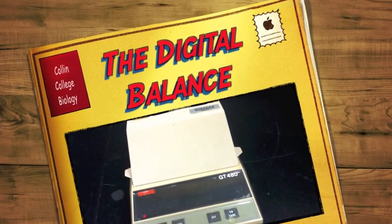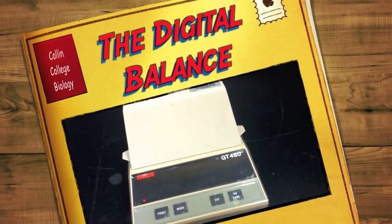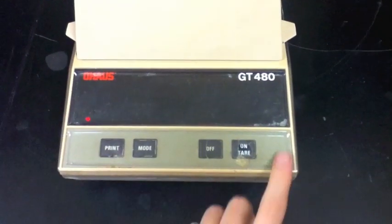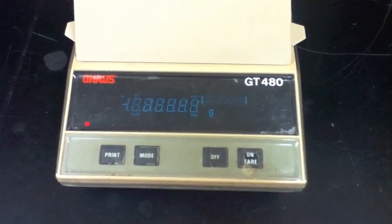In this video, I will teach you how to use the digital balance. To start, locate the on switch on the digital balance. On this particular model, it's on the right-hand side, and press it to turn the machine on.